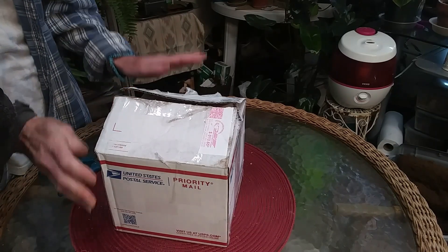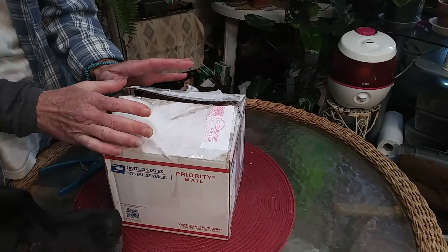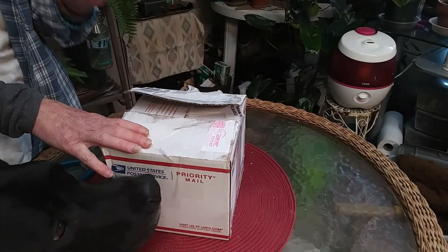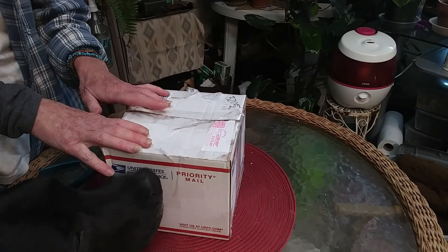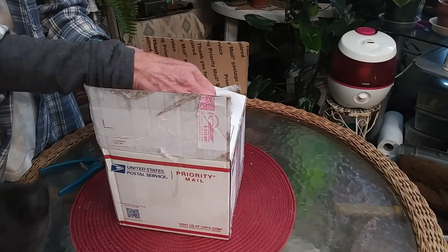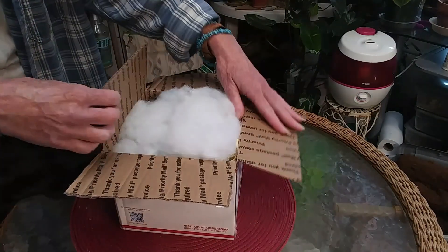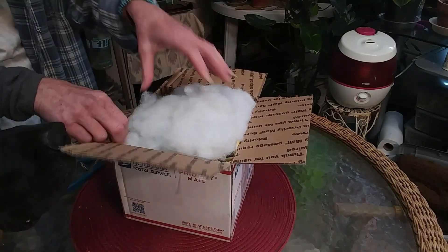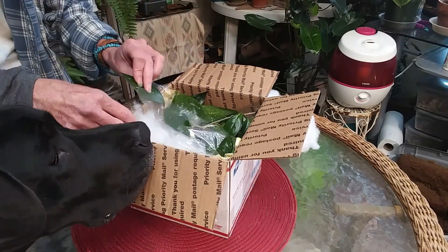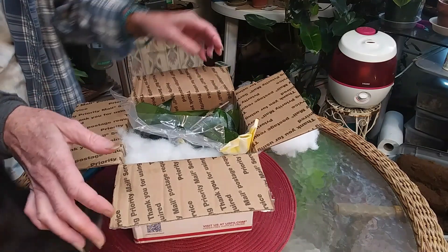Hey guys, how you doing today? I have plant mail — I'm so excited! This was actually sent to me from my friend Chris. There's a really interesting story with this plant, but I'm going to go ahead and open it. I already opened the top to save a little bit of time. It's really exciting because it wasn't actually supposed to be here until tomorrow — oh my god, she is so pretty!